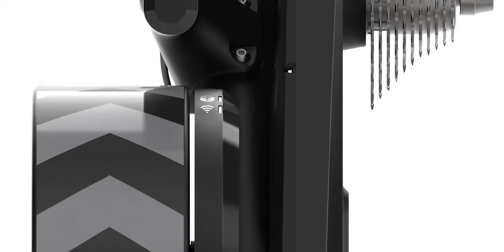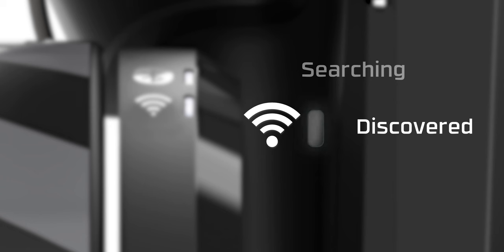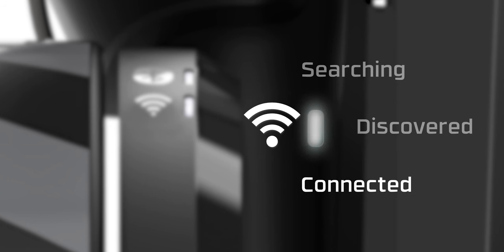Similar to the Bluetooth LED, the Wi-Fi LED helps the user quickly understand the connection status of the trainer. The LED will slow-blink white when searching for a network, fast-blink when it has discovered the network and is working to connect, and show solid white when the trainer has a good connection on the network.